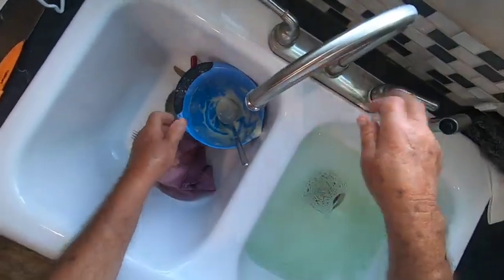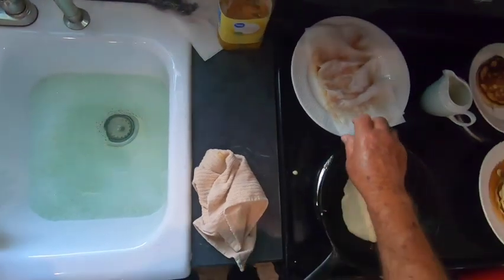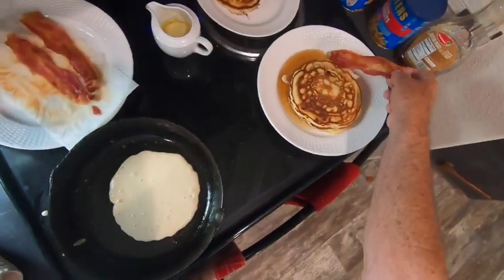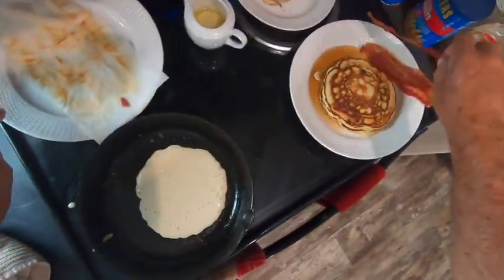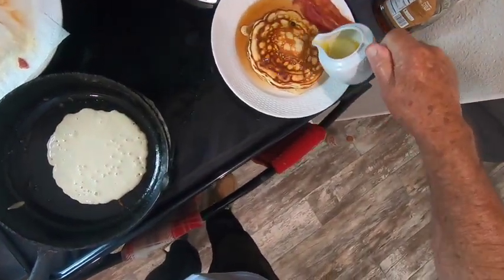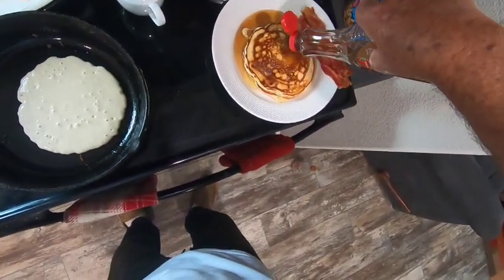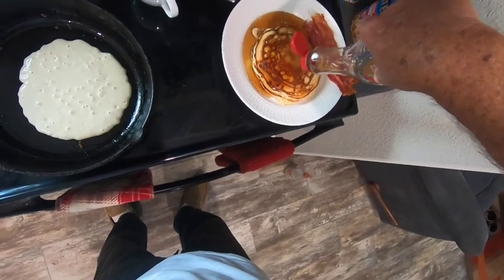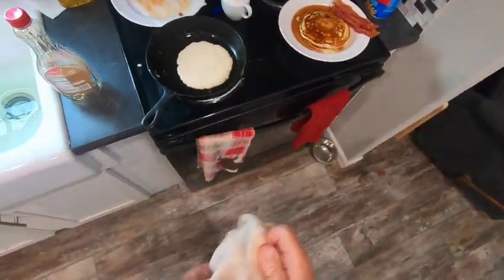I'll get my dishes sort of cleaned up, put my bacon over here — that's ready. I'm gonna put just a little dab of butter right on top of that pancake, and that's the end of my butter pecan syrup — that ought to be plenty. Okay, I hope you enjoyed this little tutorial on what I made this morning.